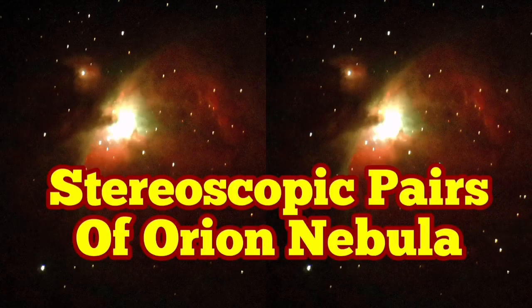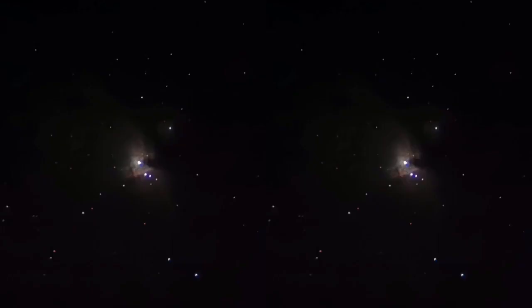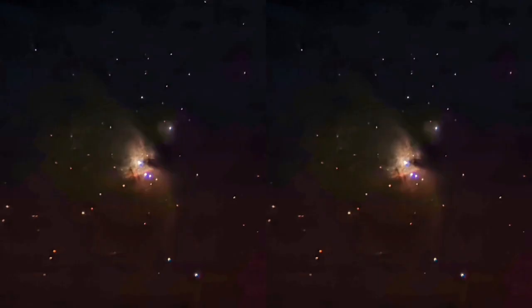Stereoscopic pairs of the Orion Nebula. Stereoscopic pairs are similar images from different angles — or you can use even one image and just place it beside itself. You have to adjust the muscles of your eye so that you see both of them as one image, superimposing them with your eyes.